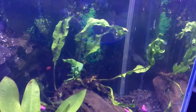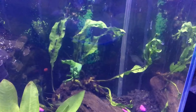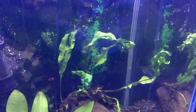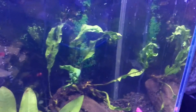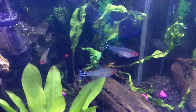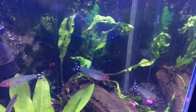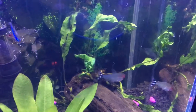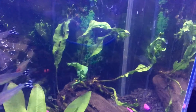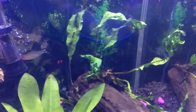Over here I got the java fern — contradictory to YouTube, I don't love it. I bought it in one bunch and it was just brown and I didn't care for it. So now I broke it up and attached it to this piece of wood, which is hard — the roots grow a certain way, the plants are growing a certain way, so if you want it to stay a certain way it's not easy. I'm hoping they just branch out and get bushy.